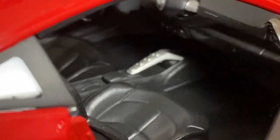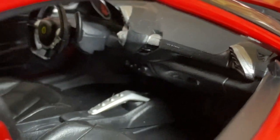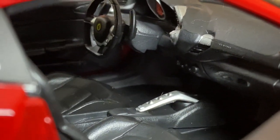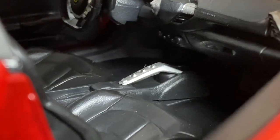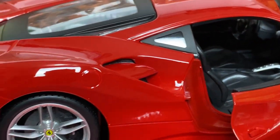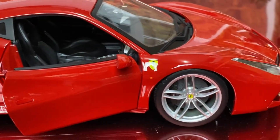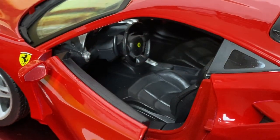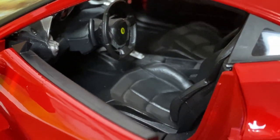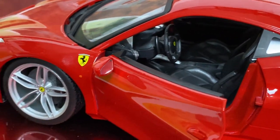The interior is nice. You can probably pick these up at Sam's, Costco. If you're here in Houston, there's a place on Harwin Drive - I believe it's called Harwin Mall - there's a little boutique in there that has a really big selection of 1:18 scale die-cast model cars. So if you're here in Houston, go check them out.